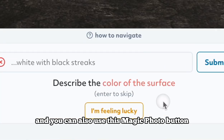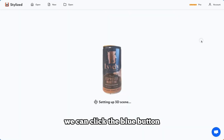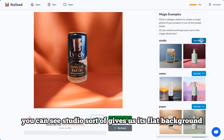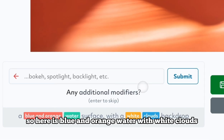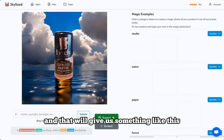You can also use the magic photo button. It gives you a list of presets — you can click the blue button to easily generate a magic photo in that preset. The studio preset gives a flat background, and if you want something more custom, you can define the colors and materials. For example, blue and orange water with white clouds will give us something like this.